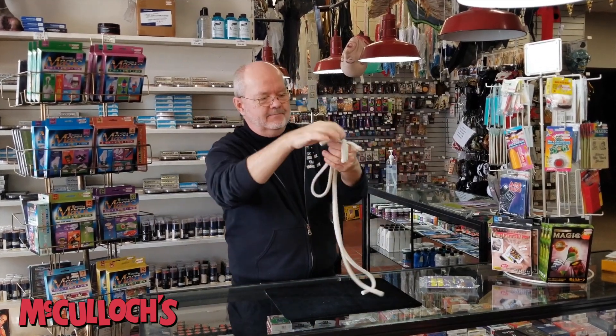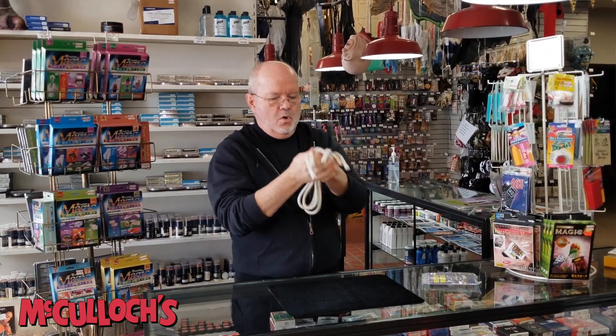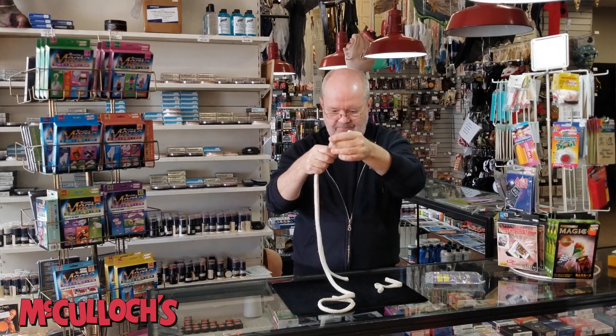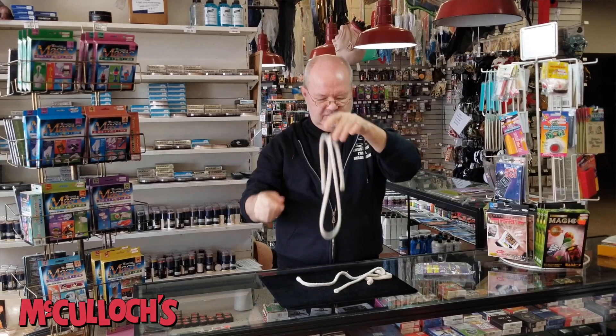Gather up the ends one more time. A little bit of magic and you have one short rope, one medium length piece of rope, and one really really long piece of rope.